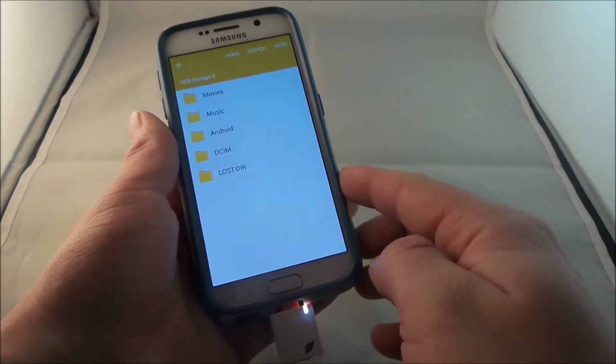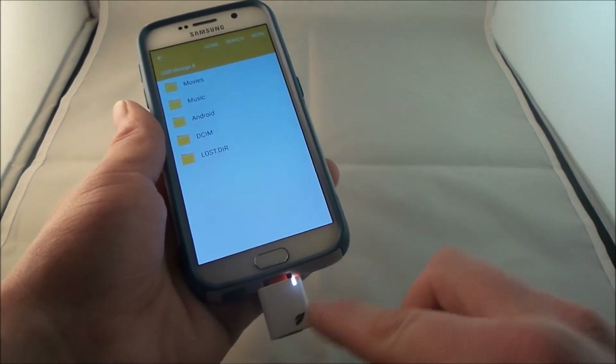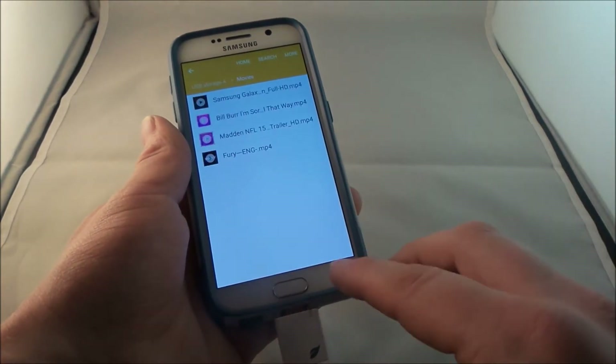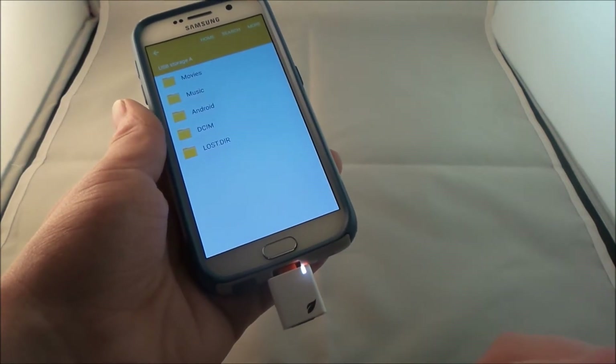It is not built into the device in terms of the little SD card slot, but I will tell you, it is nice to have this for when you're traveling or if you like to go into where all of your movies are at. And just so you guys know, this one is made by Leaf, and Samsung does have one as well.